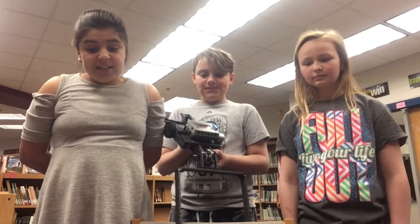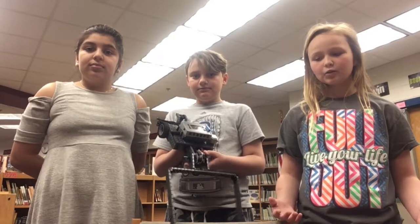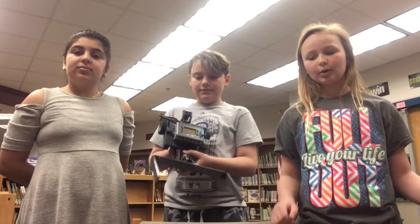This is our robot Dexter. His attachment scoops up the blocks and moves them to the assigned area. He has three wheels, one color sensor, one touch sensor, two motors, and one robot brain.